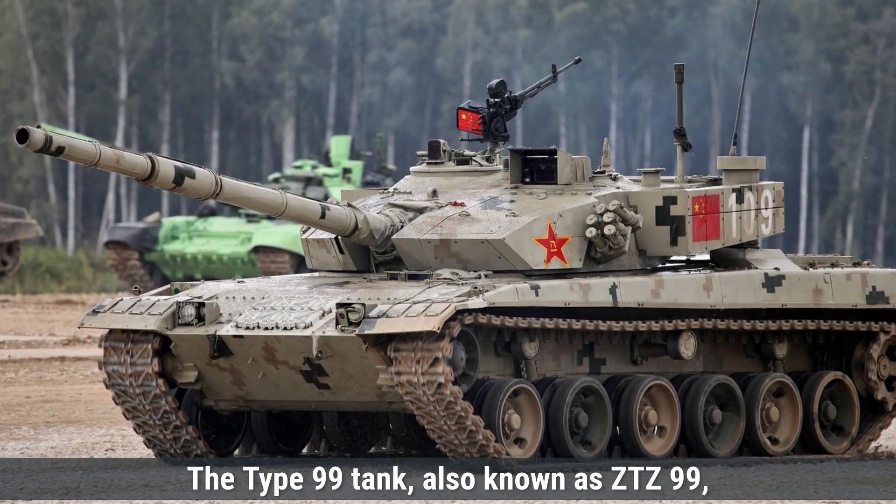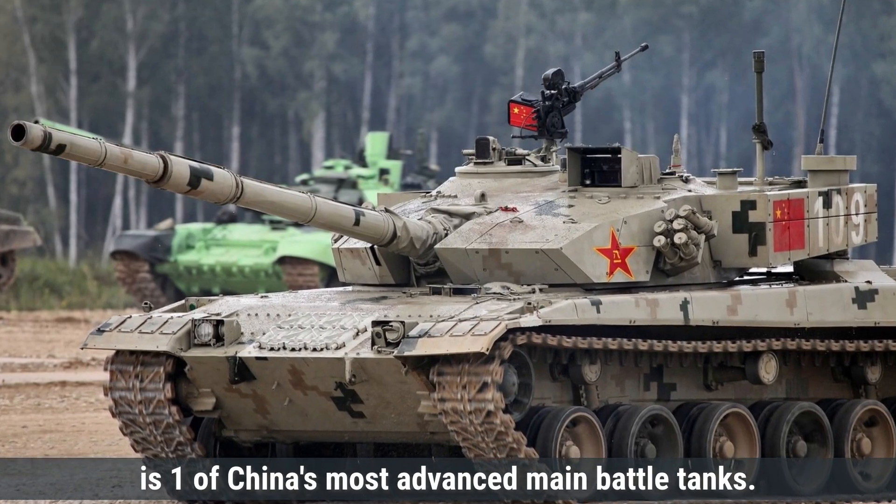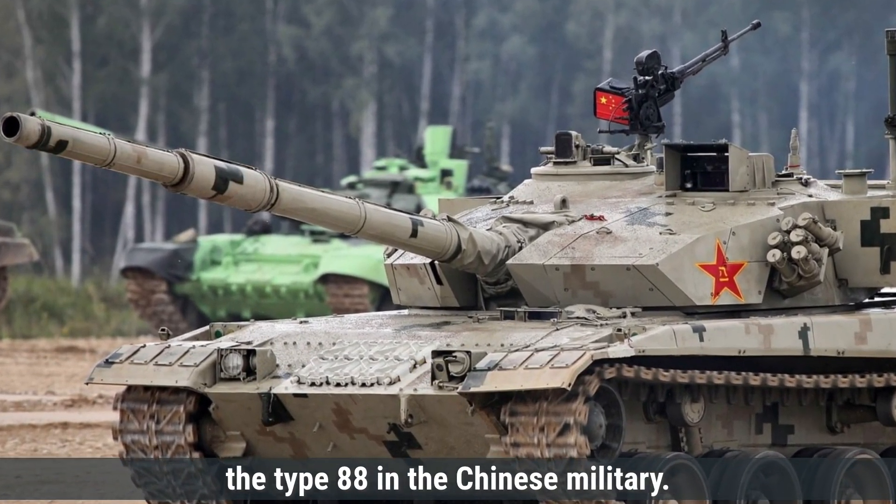The Type 99 tank, also known as ZTZ-99, is one of China's most advanced main battle tanks. Developed by Norinco, it was designed to replace older tanks like the Type 88 in the Chinese military.